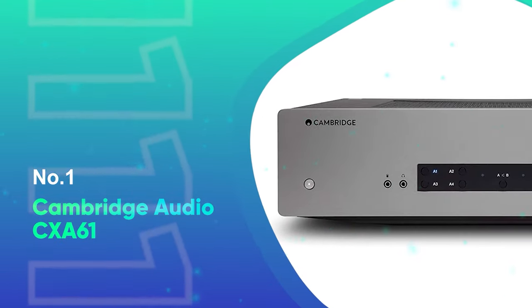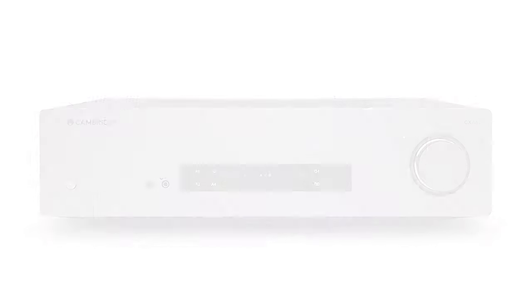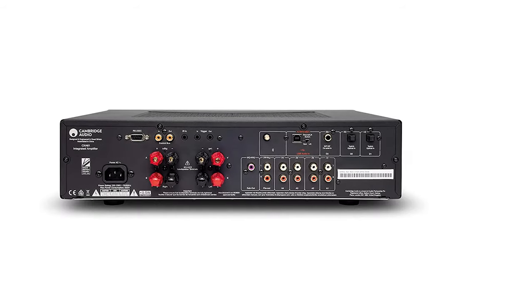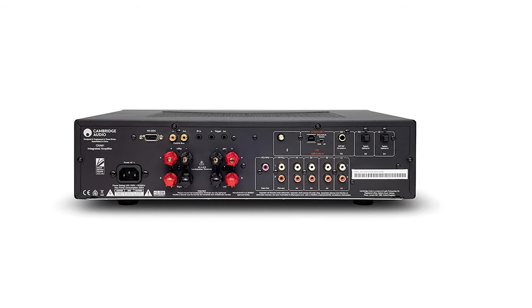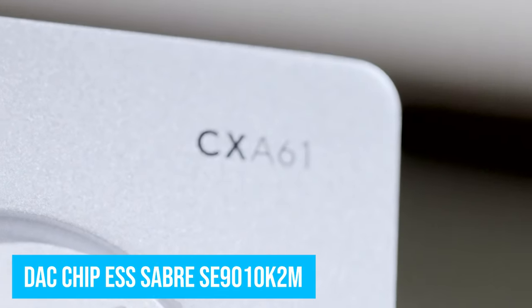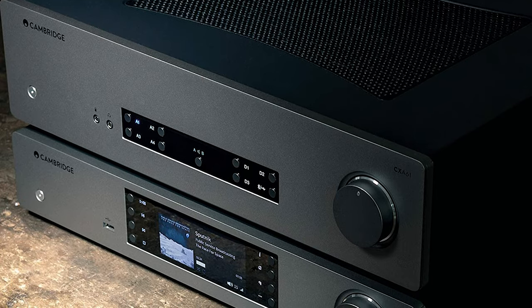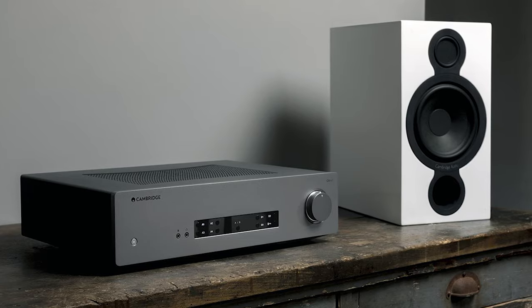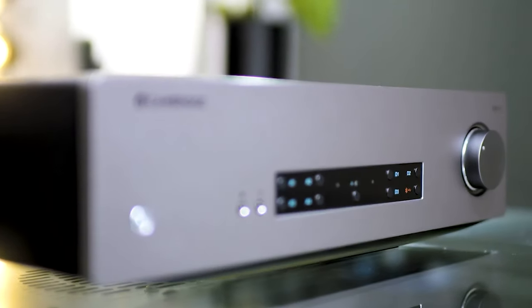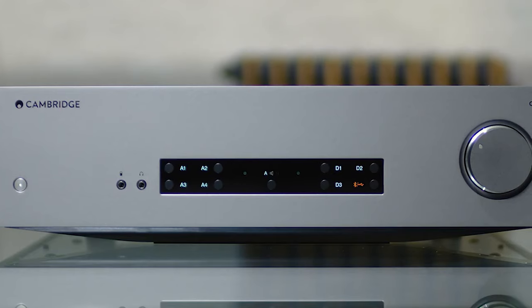Number 1: Cambridge Audio CXA61. The CXA61 is the direct predecessor to the CXA60. The main difference in looks is the missing tone controls, making the front panel simple, solid, and a more classy build. There is an added USB Type B to complement the coaxial and optical digital inputs on the back panel. The CXA61 features a new DAC chip, the ESS Sabre ES9010K2M, which handles 32-bit at 384 kHz PCM files up to a high DSD256 data stream exceptionally. Unlike the CXA60, this amp features a highly sensitive Bluetooth aptX HD 24-bit at 48 kHz receiver, with an added RS-232 port and trigger inputs completing its automated system.